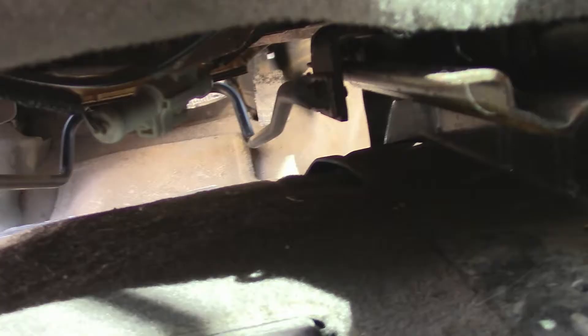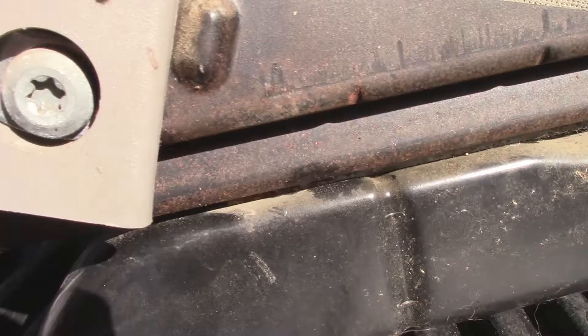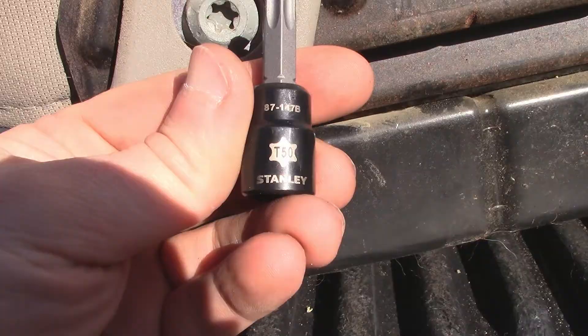Taking the seat out is not that hard to do. There are four bolts — two in the front and two in the back, one on each side. You'll probably have an electrical plug to unplug on the bottom as well. All four bolts are 18 millimeters.